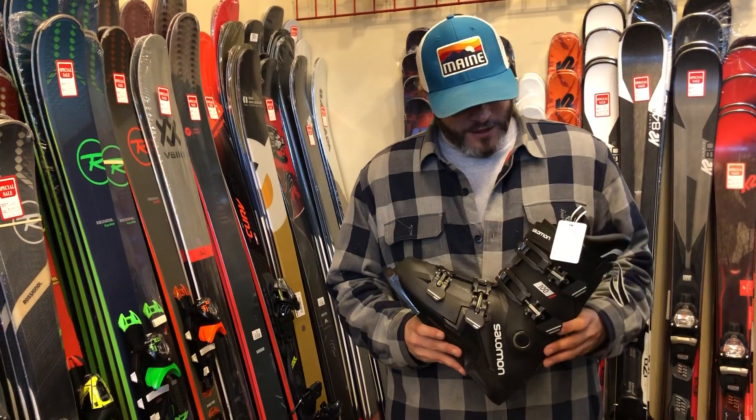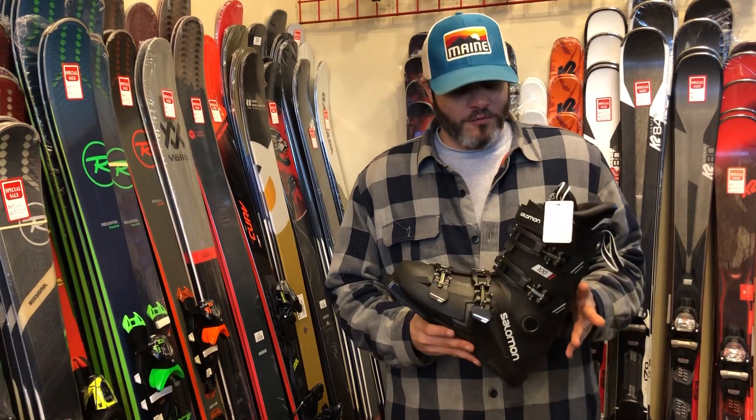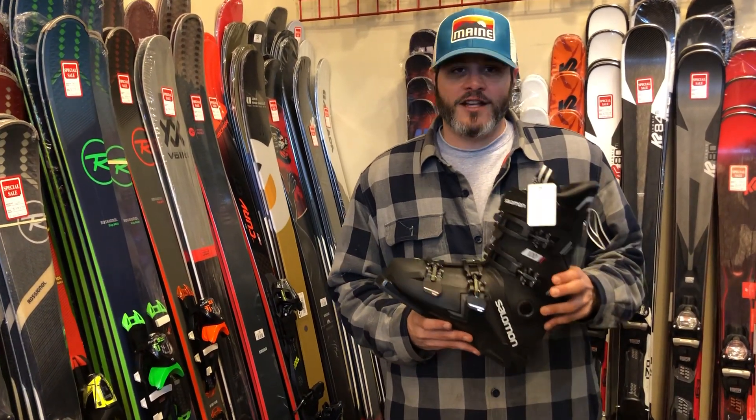Hi, this is Adam from park2peak.com. Today we're doing our review of the Salomon S-Pro 100 Ski Boot. The S-Pro 100 is Salomon's boot for advanced intermediate to expert skiers.